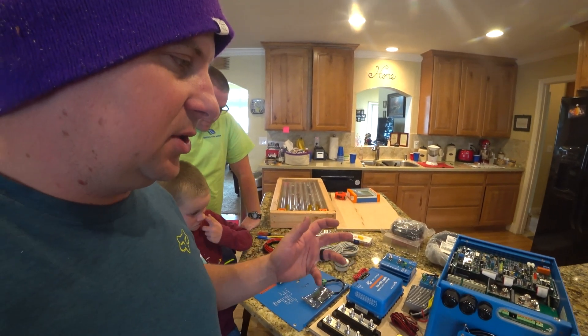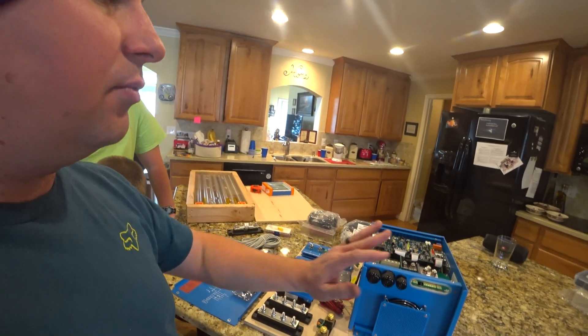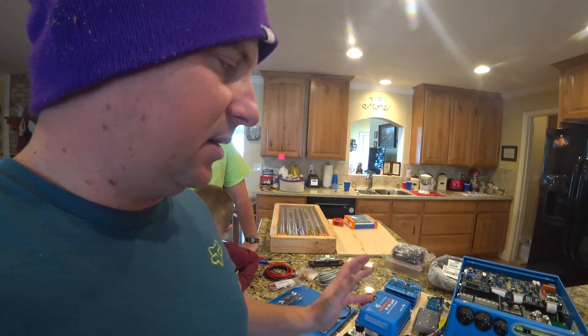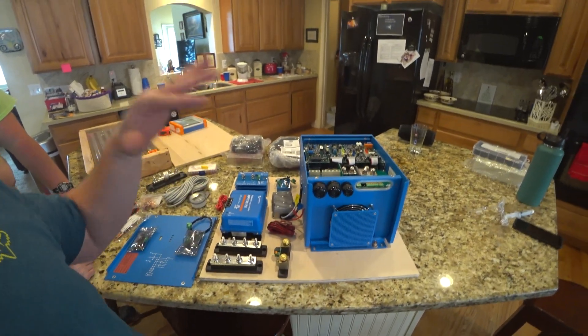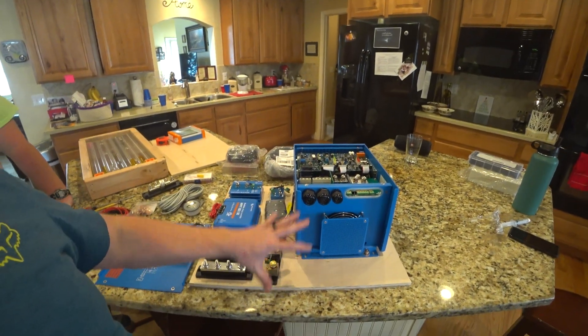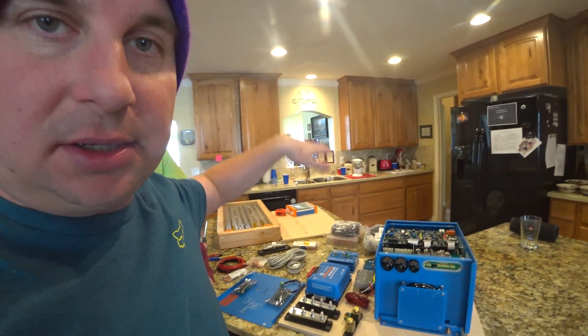I also have to give a huge shout out to the Mortons on the Move. They kind of pioneered this and have a really great install video and a great diagram on their website of how they set everything up. This is going to go under the bed — we've cut a piece out that fits perfectly under there. We're going to mount everything to that, carry it into the RV, and just install it there and connect a few wires.